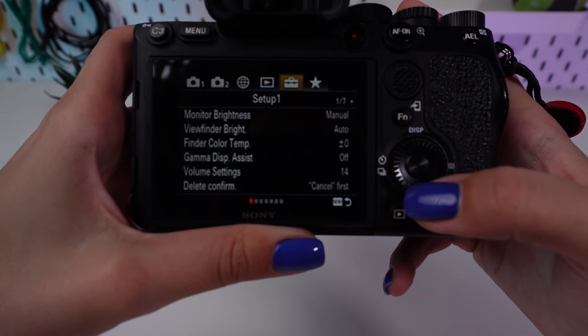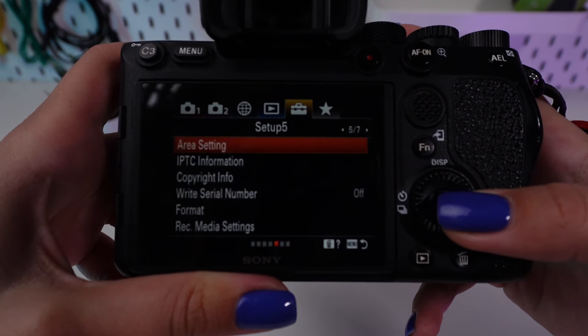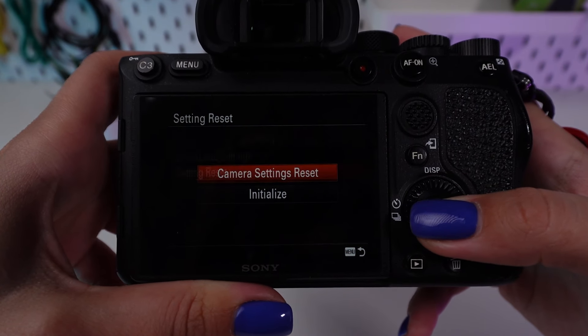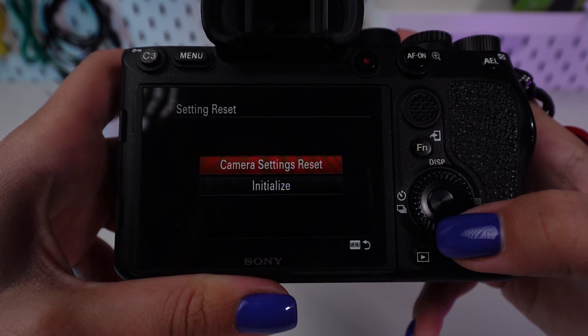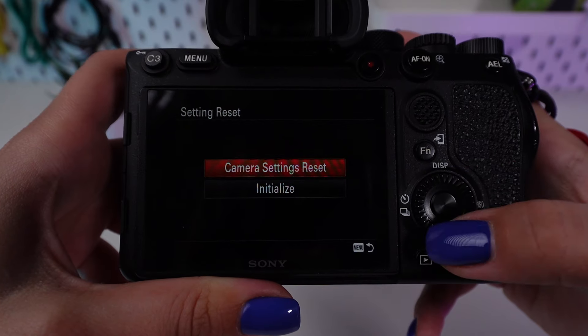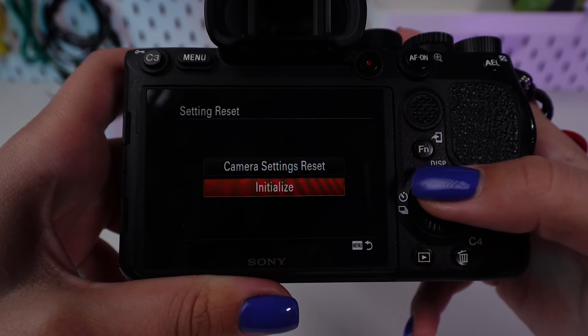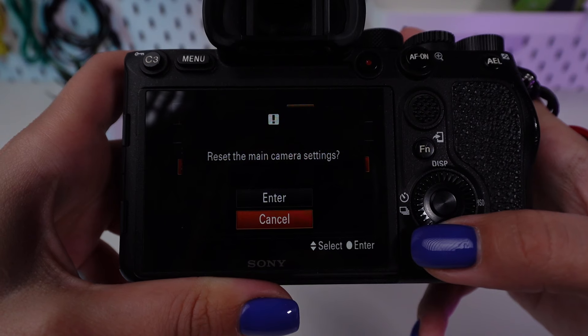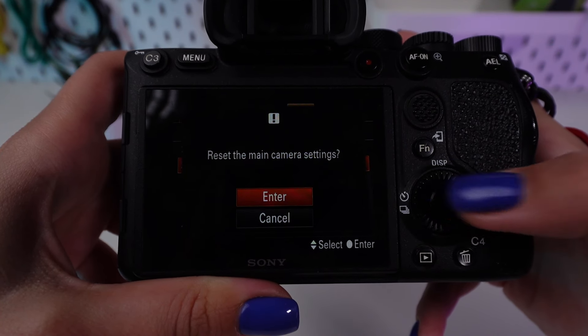Scroll through the setup options until you find setting reset. You'll be presented with a choice to perform a full reset or just a camera settings reset. Confirm your selection to proceed with the factory reset.